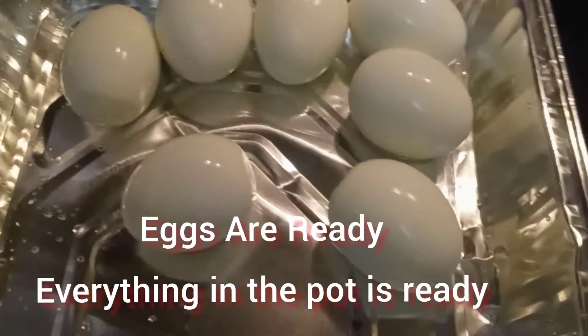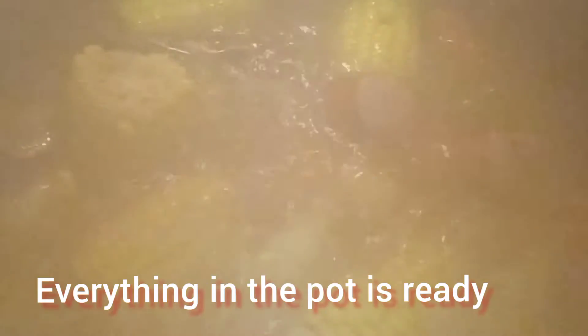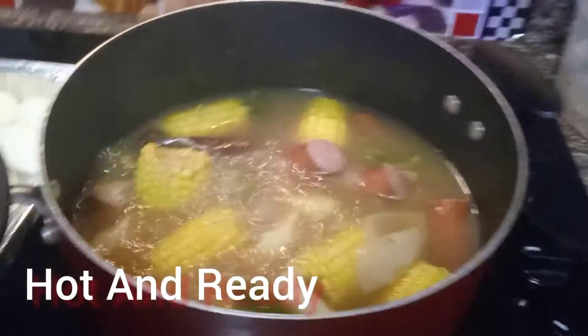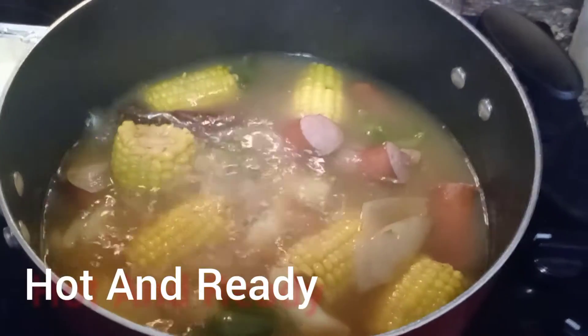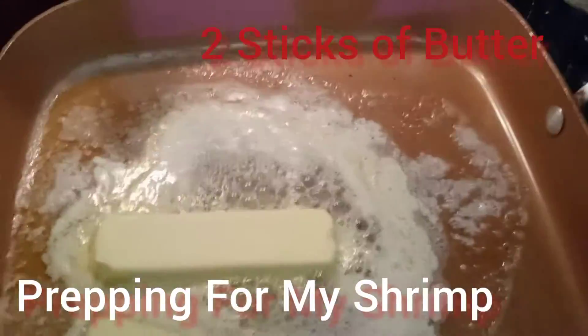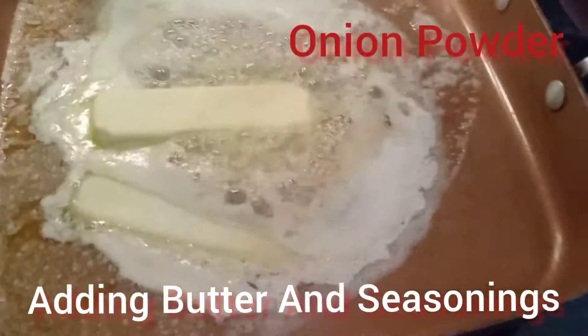My eggs are ready, and everything I put in that pot is ready. But what is not ready is my shrimp. You can add your shrimp into your pot if you want to cook it, but I do not want to do that. I want to cook my shrimp separate.